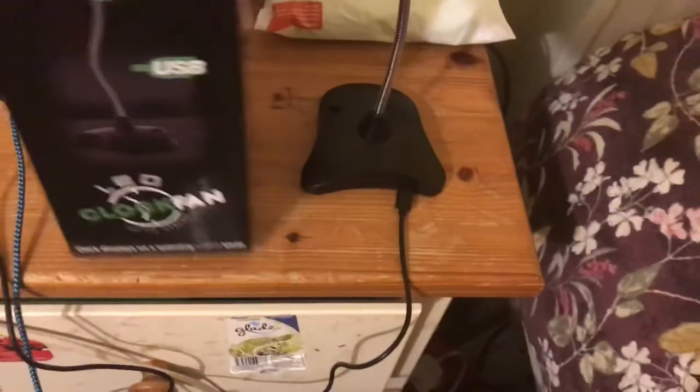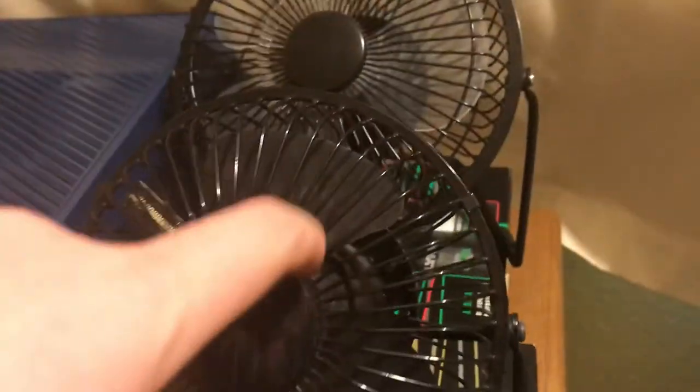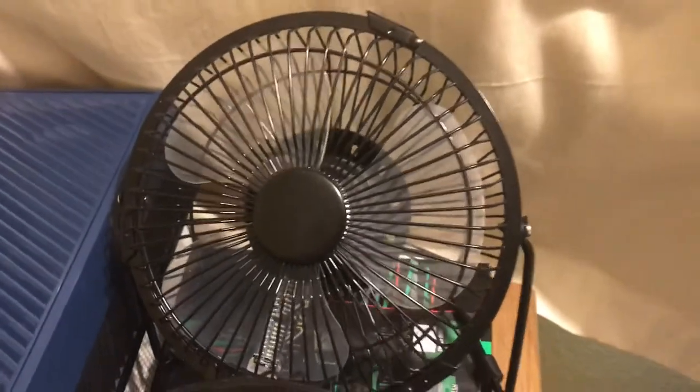Now I've demonstrated what it looks like, I'm going to turn it off. That's the unbox and review of my new LED clock fan. Really nice fan by Red5. Red5 does do a few other versions as well — for example I have a couple of word fans, a smaller version and a bigger clock fan, and that's the one I'm going to be doing a comparison with next.